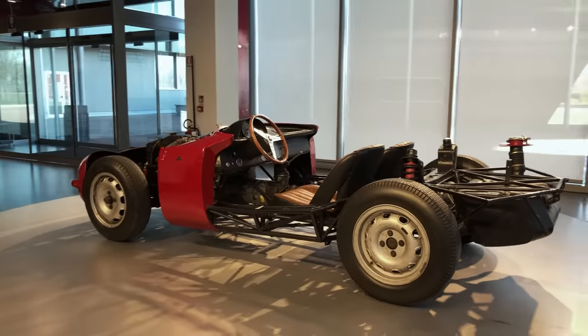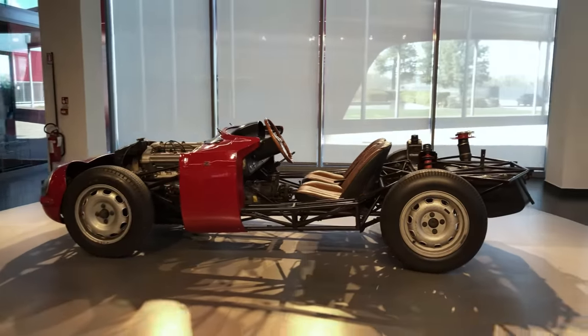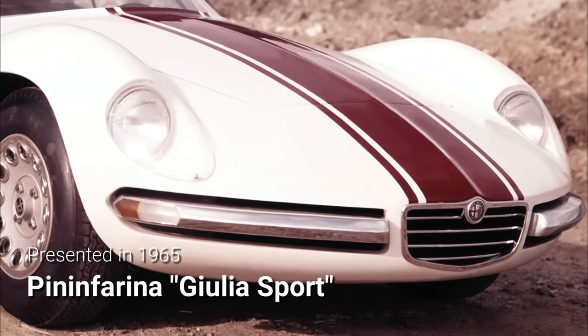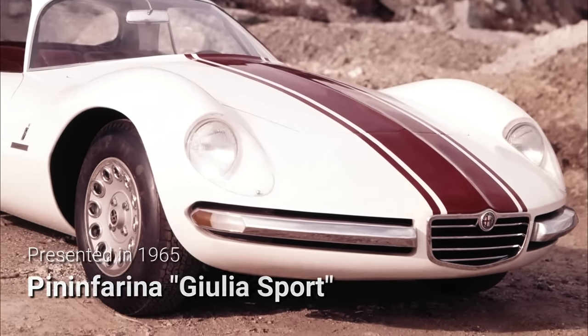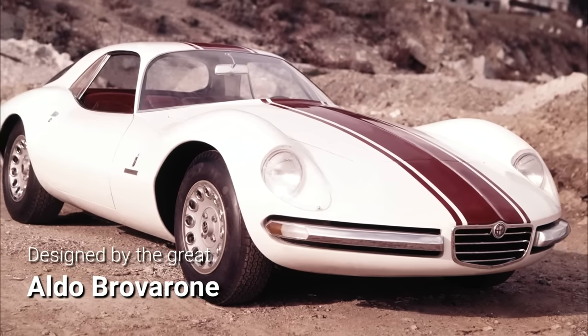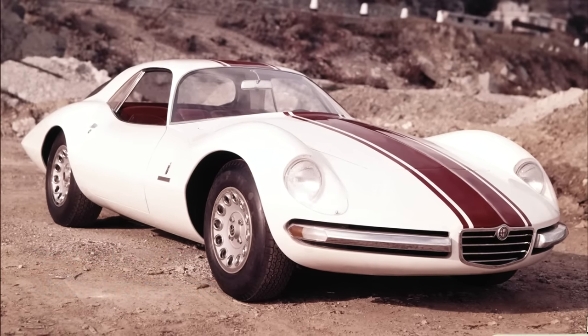Pininfarina instead launched its take on the TZ a year later at the 1965 Turin Motor Show, with the rather unassuming name of Giulia 1600 Sport. I once had the pleasure to see this one in real life, and it looks even lower than it actually is because of the long overhangs and very pronounced front fenders.